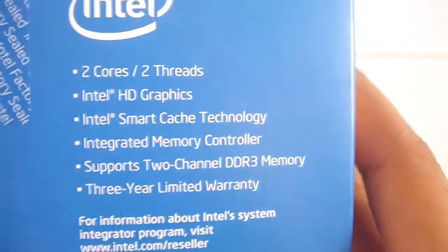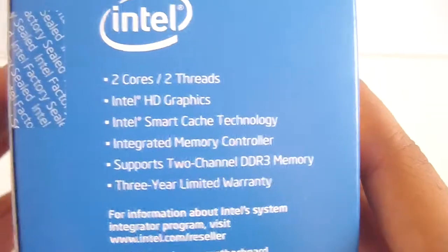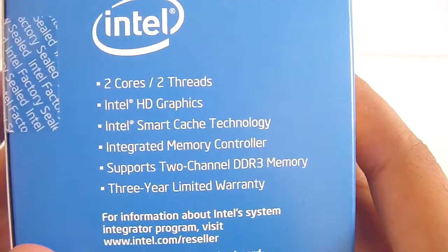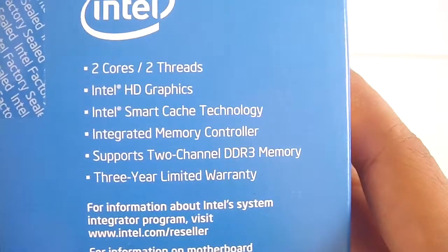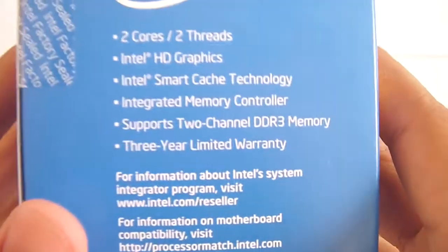Here are the specs for the technologies and features within this processor. It features two cores, two threads, Intel HD graphics, Intel Smart Cache technology, integrated memory controller, supports two channel DDR3 memory, and a three year limited warranty.